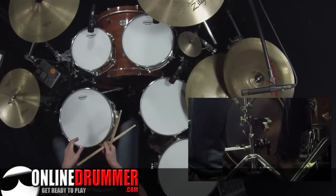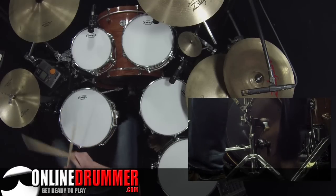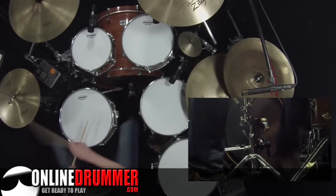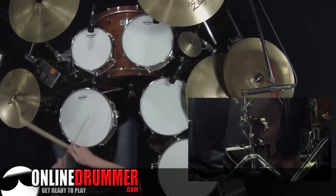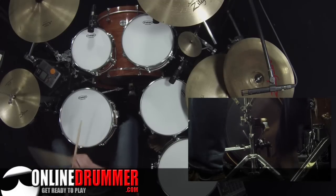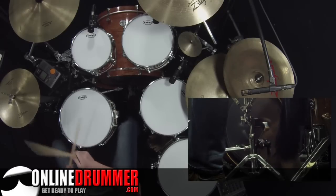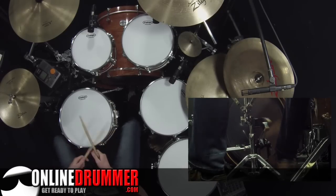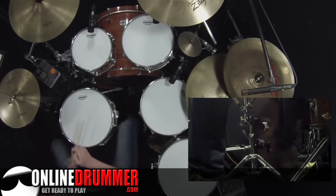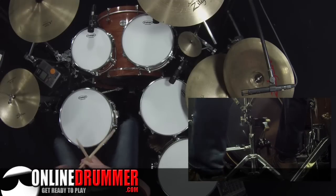Number 12 is the same as you see in numbers 3 and 4. Number 13 is the same as in 5 and 6. Number 14 is the same as 7 and 8. And of course, 15 is the same as 9 and 10.